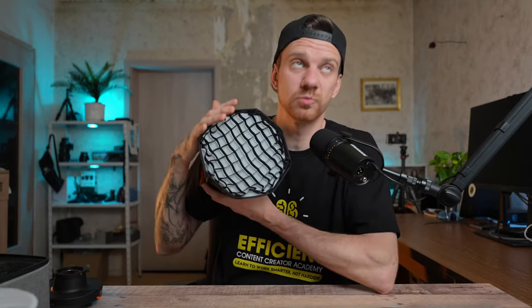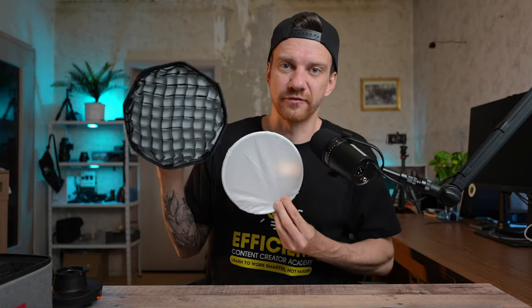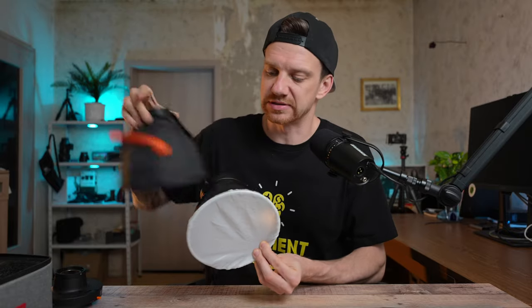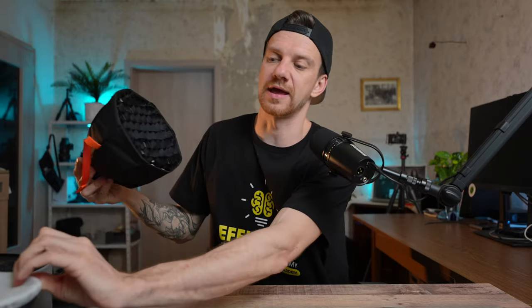I need more diffusion — smaller softboxes in front so the light is softer and loses more power. The small softbox has only one diffusion layer, while the bigger ones have two layers, making the light even softer. With just the reflector it's really hard light. The difference between the reflector and umbrella is minimal, that's why I'm using just this one now. The grid at the end makes the light more focused on my face, not blending into the background as much.